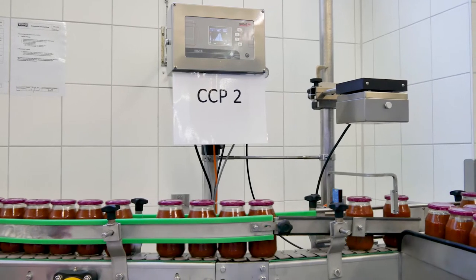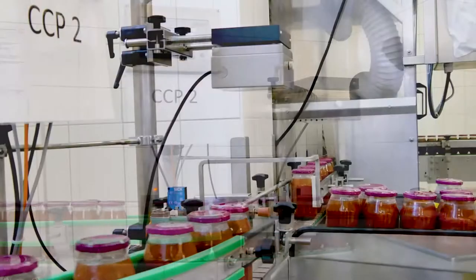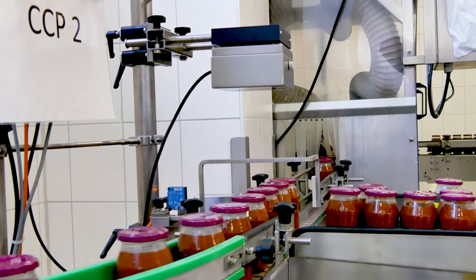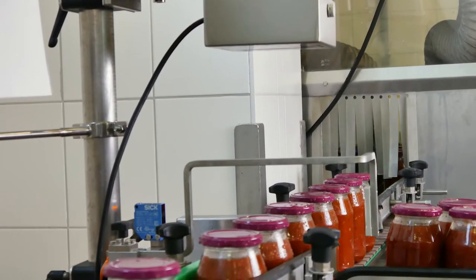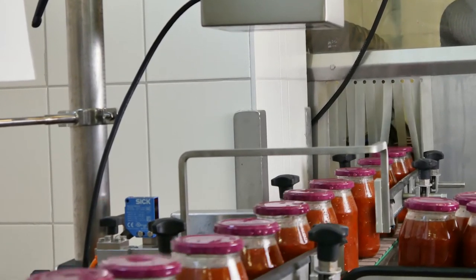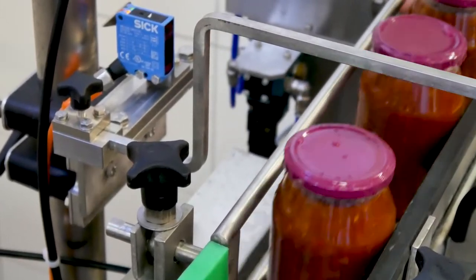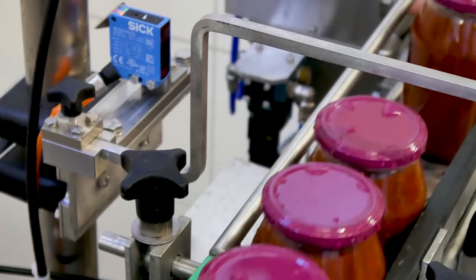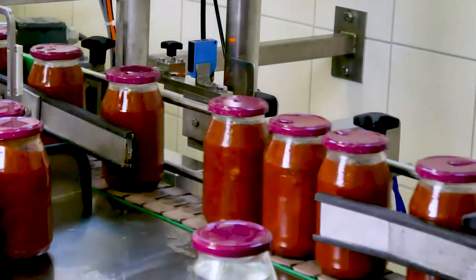An optical sensor head scans the closures of all the containers which pass through on the conveyor and measures the cap panel concavity, which is dependent on the vacuum inside the bottle or jar. The quality of the vacuum in the headspace of the container and the leak tightness of the closure can be assessed by comparing the measured data from the container under test with the data from the golden samples and containers without a vacuum which have been measured previously.